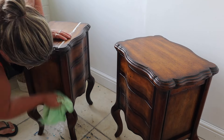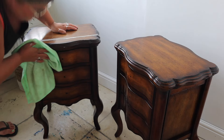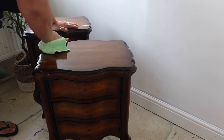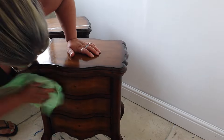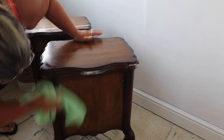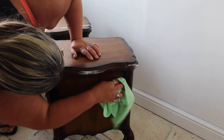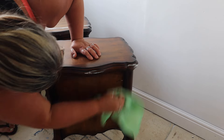Especially not in this condition and such a nice kind of shape. So in this video I'm going to show you how to apply a transfer over a curved surface, and also how to get a continuous pattern with a transfer over several drawer fronts. There are so many methods out there - this is just the way that makes sense to me.